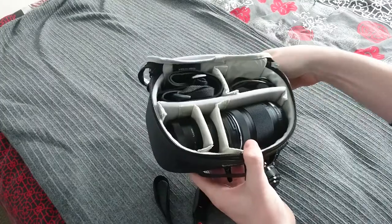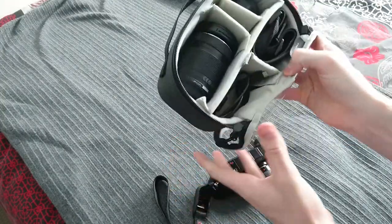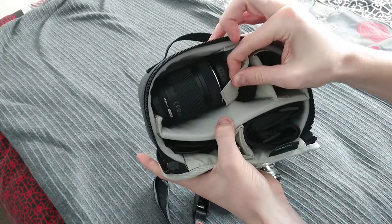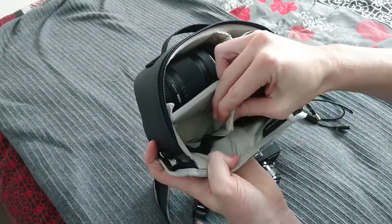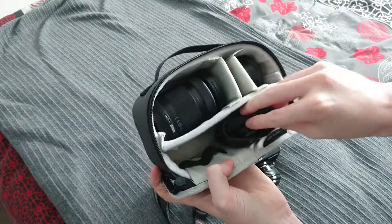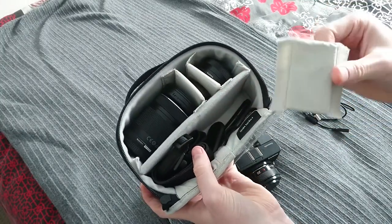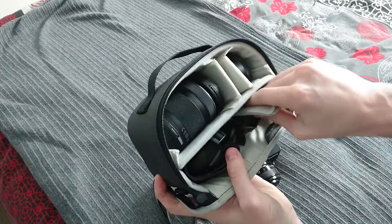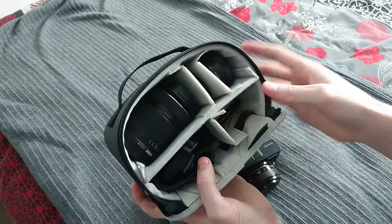Just another quick detail about the Tenba Toolbox 4. Each of these little compartments can be adjusted to expand each compartment, and the sides have a soft velcro and a hard velcro. So these little panels can be adjusted depending on what you want to store in there, such as which size lens that you have.